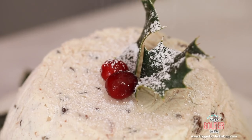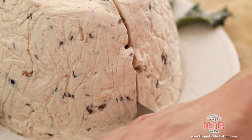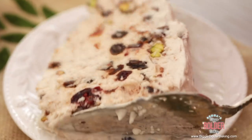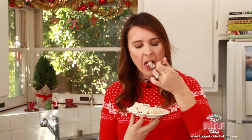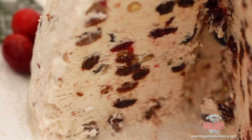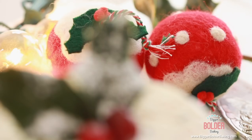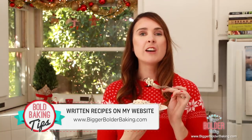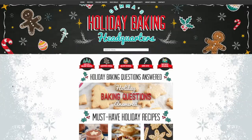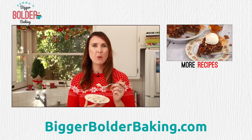So now what you have is a simple yet big and bold dessert perfect for Christmas. When you have guests come over or you have a party this holiday season, take this out of the freezer and cut nice big slices for all your friends and family. This is definitely a show-stopping dessert that people will be in awe of. This tastes like my childhood wrapped up in ice cream — it's absolutely delicious. Reminds me of Christmas in Ireland. I really hope you try this recipe out. Make sure you head over to BiggerBolderBaking.com for every recipe you're going to need this holiday season, from cookies to edible gifts, and I'll see you back here really soon for more Bigger Bolder Baking.